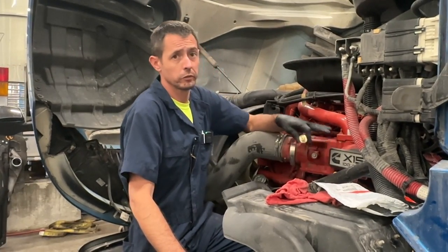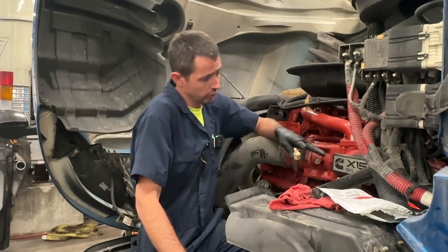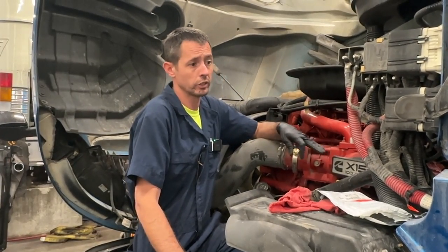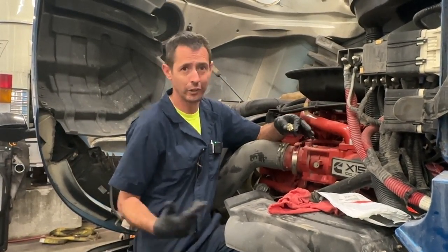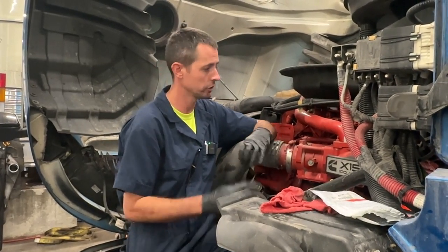All right, hi everybody. We've got a Cummins X15 here with a bad oil pressure sending unit or oil pressure sensor. I'm going to show you what to look for to see if yours is bad — or some signs that tell you when you may want to go ahead and replace it.